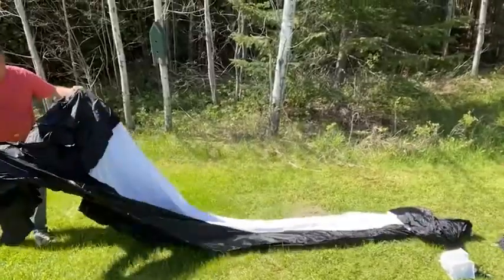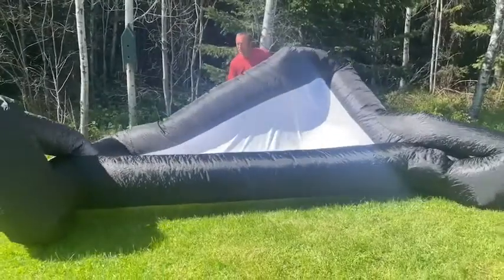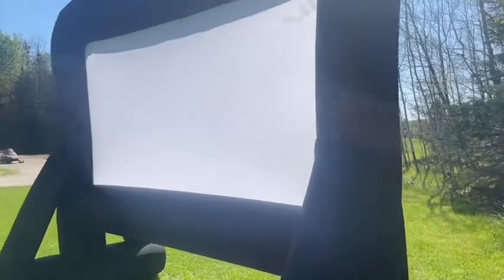You take it out, you lay it out. It's got a little funnel where you insert the pump. You make sure it's all plugged in, you start it up, and that's it. The thing inflates in no time at all — it's massive, and it's sturdy, and it stands up, and you're ready to go.